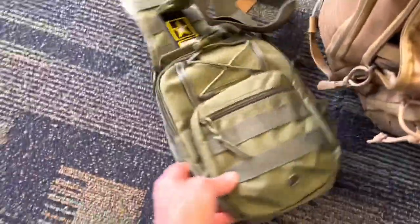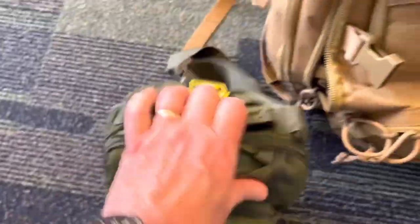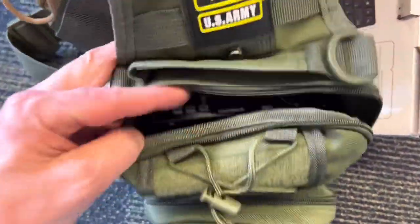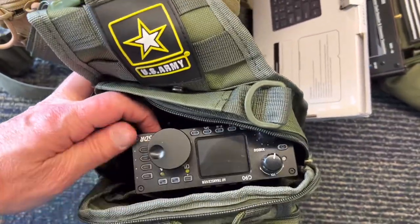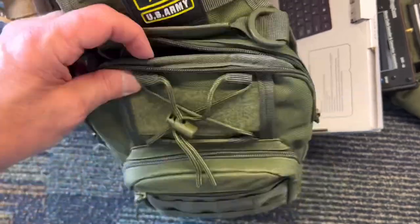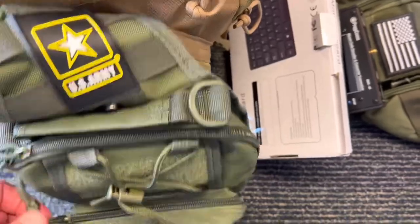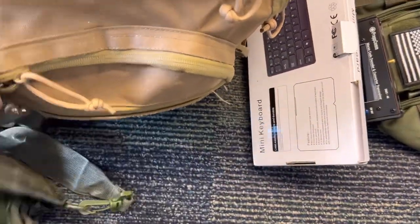I also have all the wires to connect that into my Xiegu G90 as well. Speaking of the Xiegu G90, this is what I love about this radio — how easy it is to pack. Inside this bag here, I take the front flaps off of it, which makes it nice and small and easy to travel with. There's also a small compartment for the mic, and the mic's right in there. That's what I have for the carry-on.